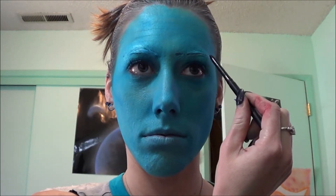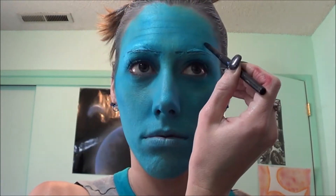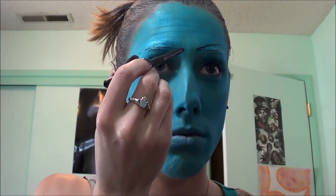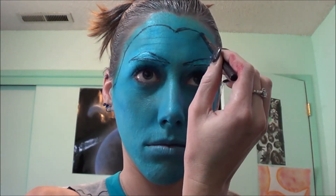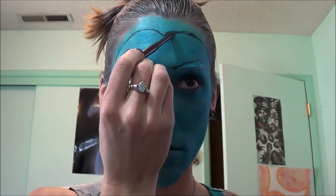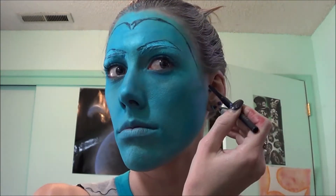Then getting an eyeliner pencil of any kind, I'm just going to start sketching out my eyebrows which are like a triangle shape. And then I am going to be adding the new hairline. He has a pretty intense widow's peak so I'm going to be adding that in with some sideburns.